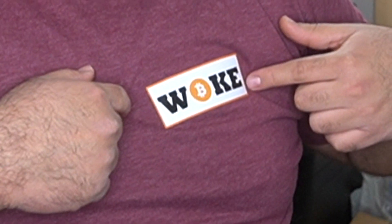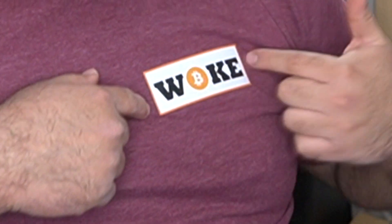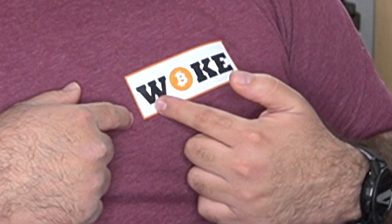Anyway, buy a sticker from me — help me pay for this stuff. I've got these 'Woke' stickers. Got some grief on Reddit because I said 'Woke' and they thought it was 'WBKE,' whatever. I like it — buy one, thank you. It's only a dollar.